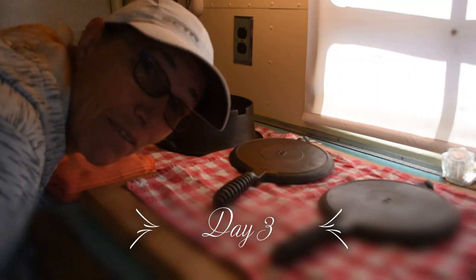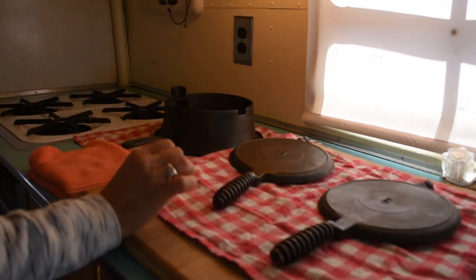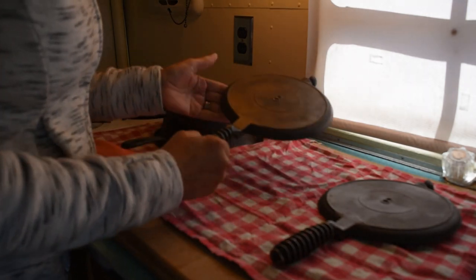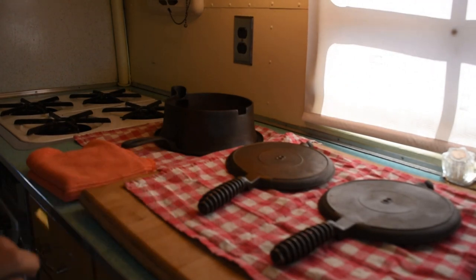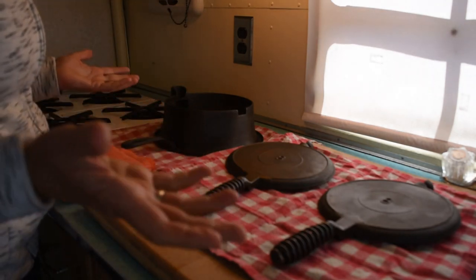Clint got the oven fixed, so now I am seasoning everything up. I'm on my second coat. First, I washed everything to make it nice and clean after the vinegar bath. Now I have one coat on — it's already starting to change a little in color. I'm ready to apply the second coat, and then I'll pop it back in the oven at 400 degrees for an hour. Bring it out, let it cool down and do a third coat, and it should be done.